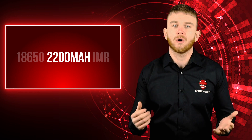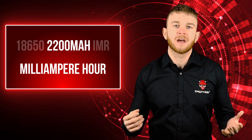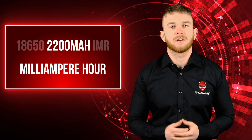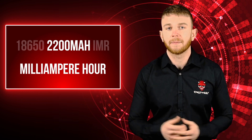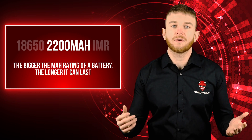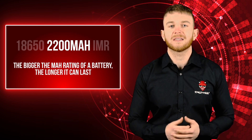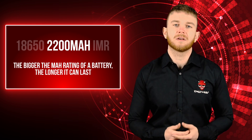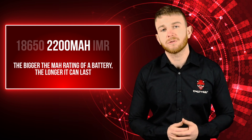You may be wondering what mA or mAh means after your e-cig battery. mAh stands for milliampere hour. An amp is a measure of electronic current and the hour indicates the length of time that the battery can supply this current. For example, a 2200mAh battery can supply 2.2 amps for an hour. All things being equal, the bigger the mAh rating of a battery the longer it will last. For example, if you have a mod with an integrated 5000mAh battery set to output 30 watts, it will last twice as long as a mod with an integrated 2500mAh battery also set to 30 watts.